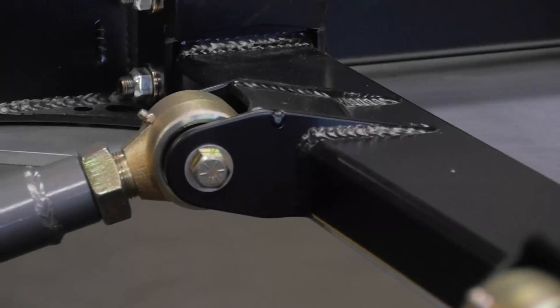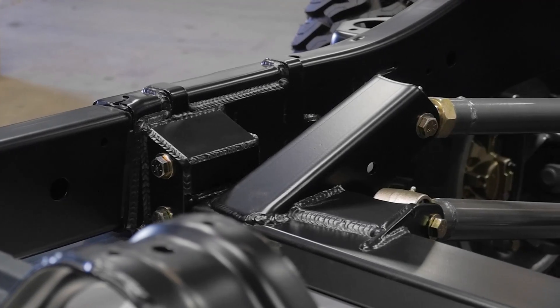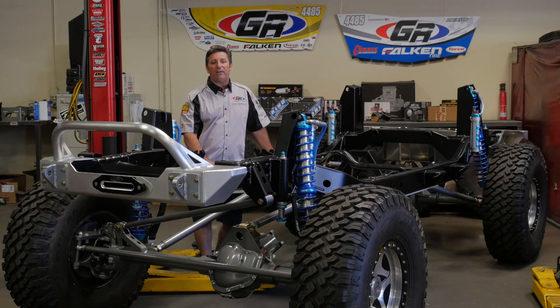In this kit we're using genuine Curry Johnny joints. These are lubable, rebuildable, they're inch and a quarter shanks — the big beefy ones. This is really well refined, everything's laser cut, CNC formed, and this kit is absolutely dialed in. You're going to love it.